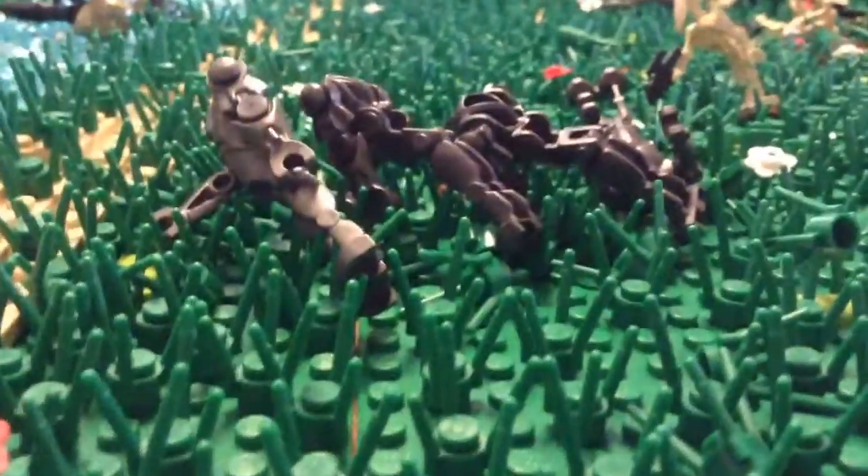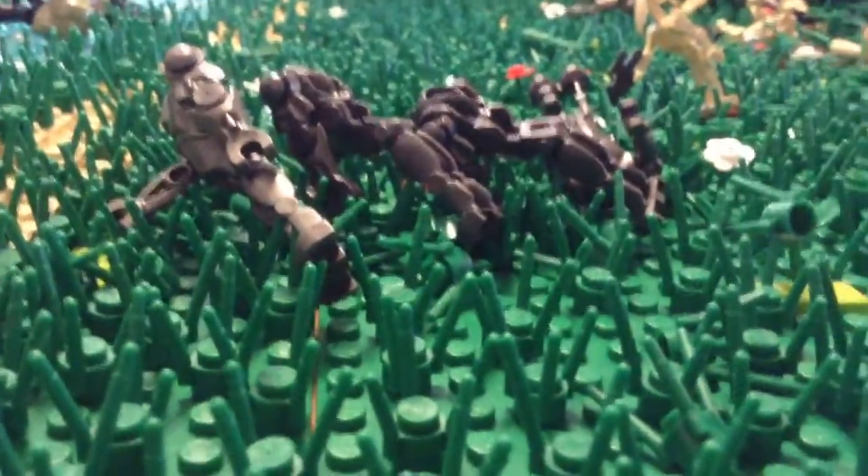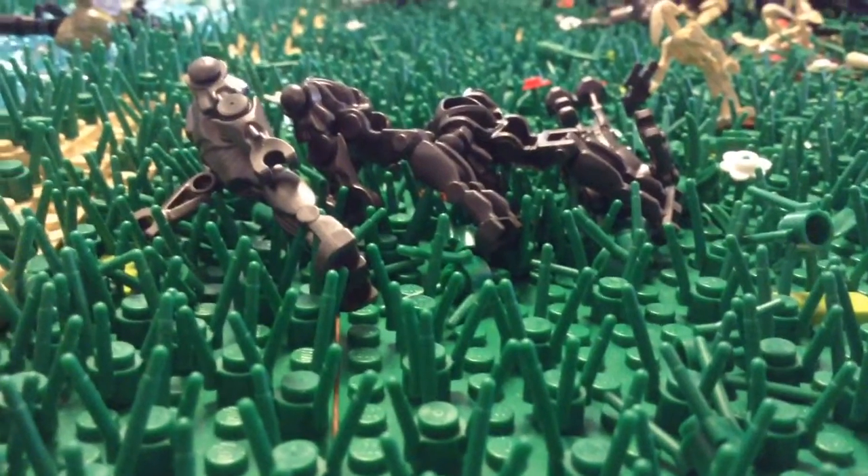What's up guys, Mr. Watermelon here, and today I'm going to be bringing you a very quick little update video on what's going on with the Ormantel animation.